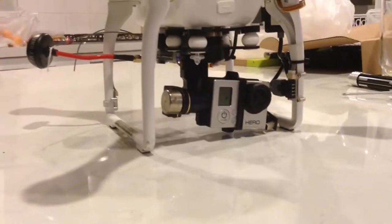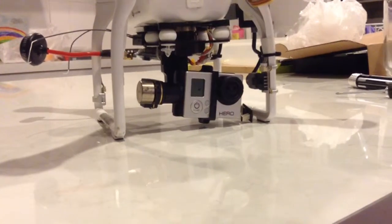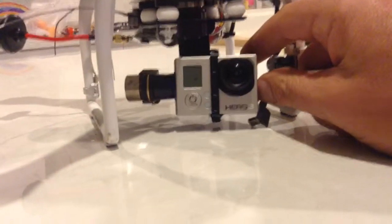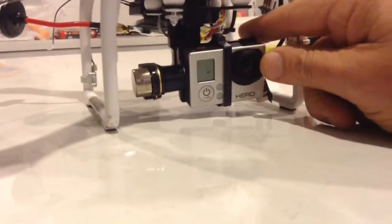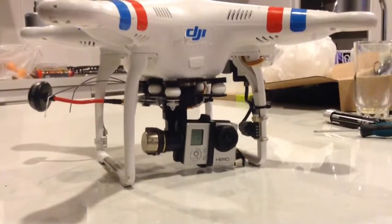Like a lot of people, I've upgraded the gimbal I have to the H3 3D gimbal. One of the things I've heard a lot in the forums is that the gimbal tends to hang a bit lower, and can cause some damage or problems when you're landing on uneven ground.